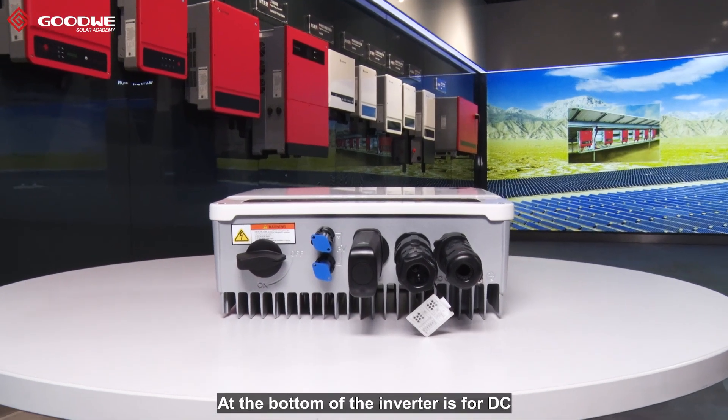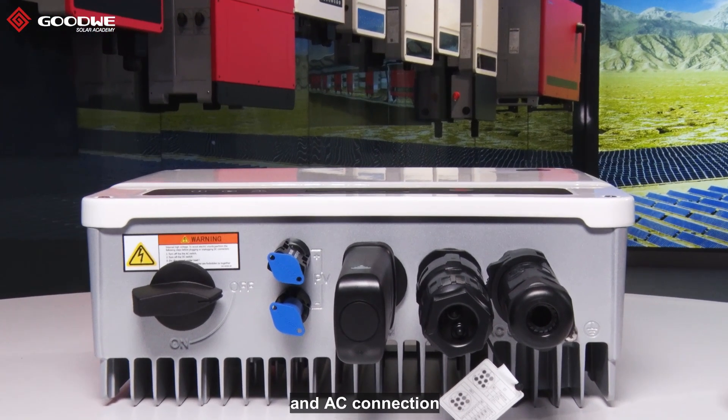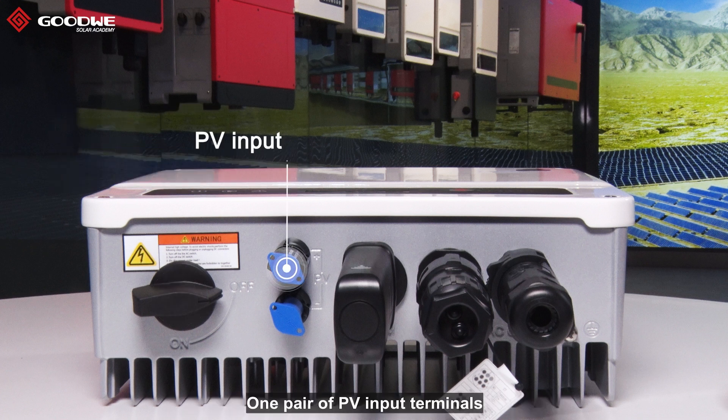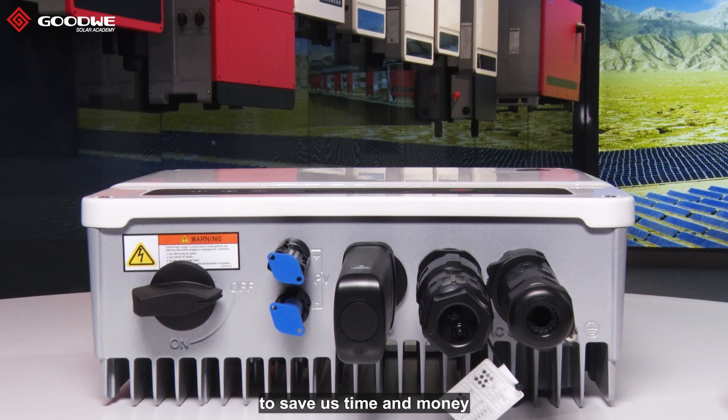At the bottom of the inverter are the DC, communication, and AC connections. From left to right, we have the DC switch, which is integrated in the inverter so we can cut off PV inputs without an external device. There is also one pair of PV input terminals — PV modules connect to the inverter in DC chain configuration to save time and money.